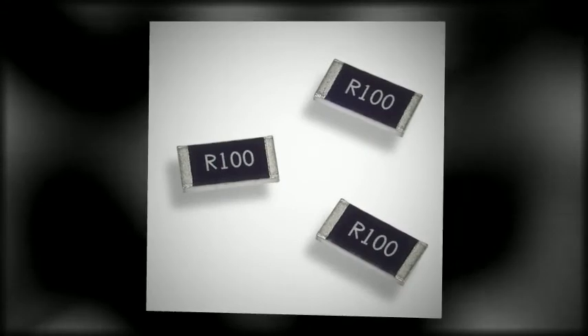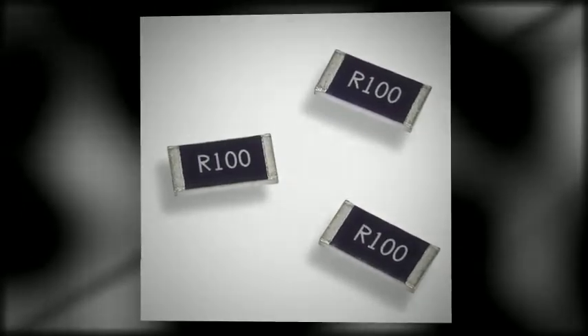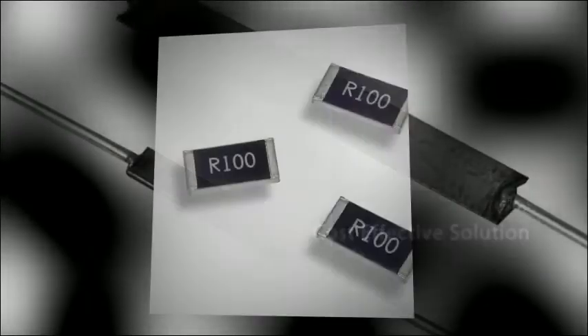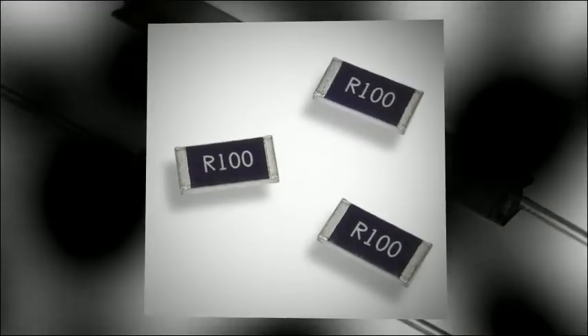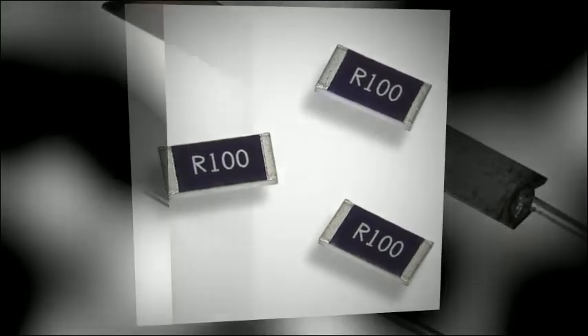O-Mite's LVC series, available in industry standard sizes, offers low tolerance to improve accuracy and repeatability for current sense applications that require space saving and cost effective solutions. The LVC series is available in values as low as 10 milliohms.